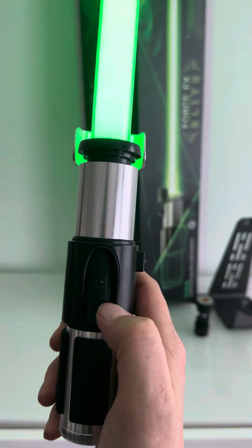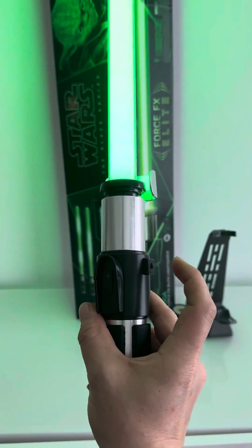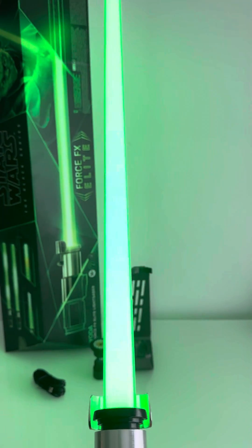If you slide it up and it's ignited, you can use the auxiliary power button at the side to do blaster repels, tip drags, and all those other features. All in all, a very cool looking lightsaber. Hope you guys enjoy these type of videos and stay tuned for more awesome content.